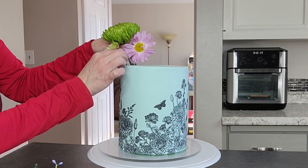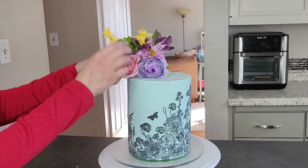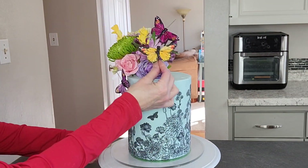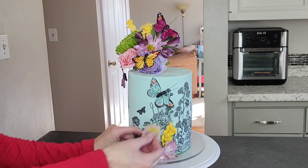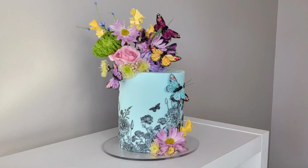And those are the butterflies I'm going to use — I did not make them. For this version of the cake with just the outline of the stencil, I'm using mostly fresh flowers and a few silk ones. I wanted to get the bright colors in there. The butterflies came on wires and I'm just sticking them right in the cake. I did put some floral tape around the flowers. So that is the first version, and I think it's beautiful that way.